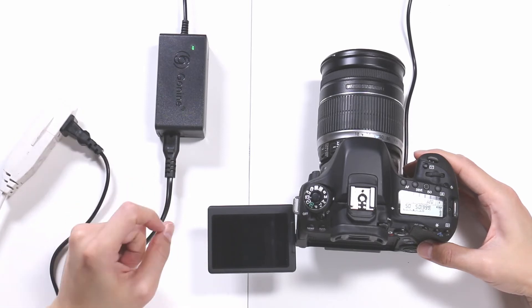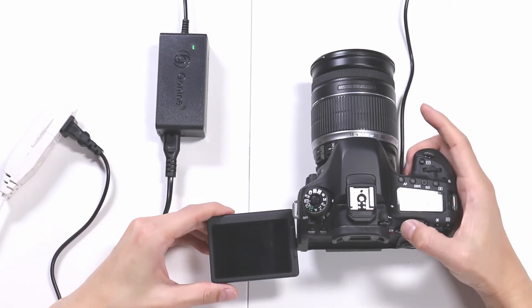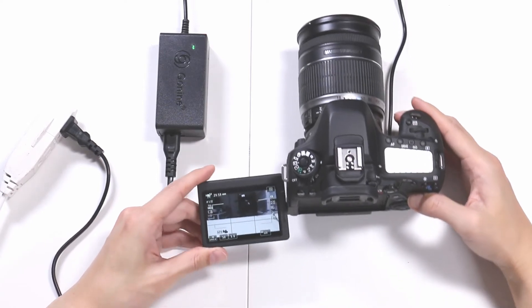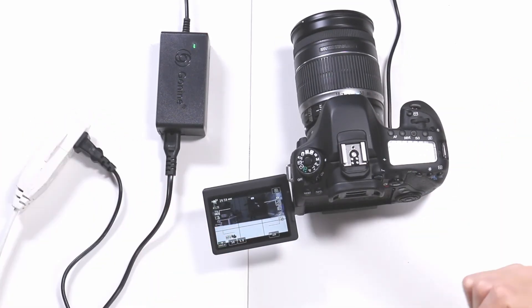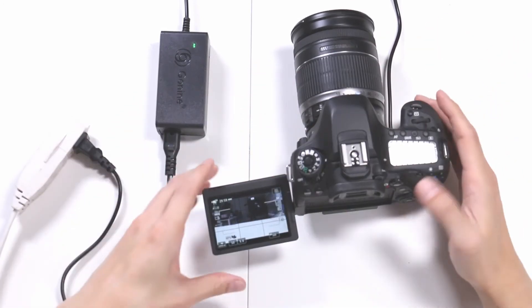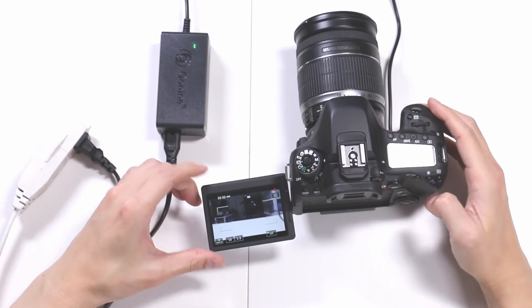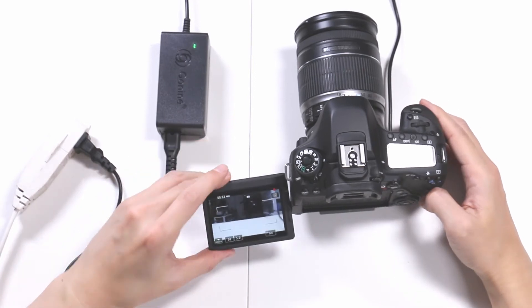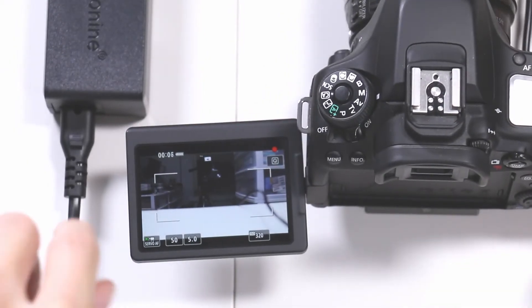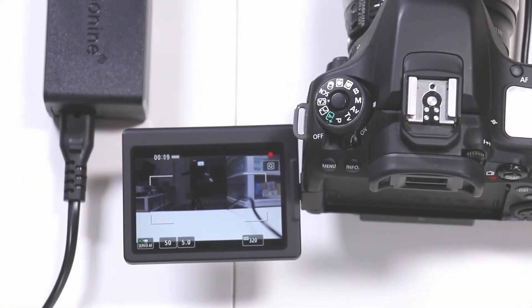Let's turn this on and see what happens on the screen. It's turning on — wonderful. We'll turn it into movie mode and it's great. We are connected. No more battery! I'm going to record something and you should see a red light — yes, it's recording.